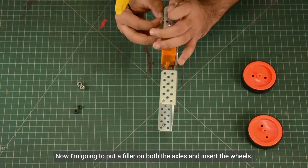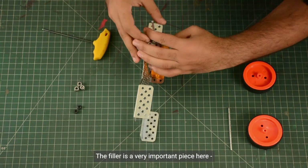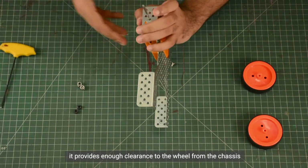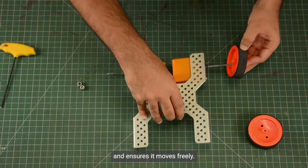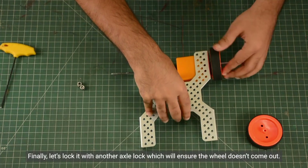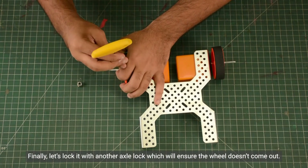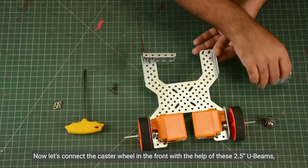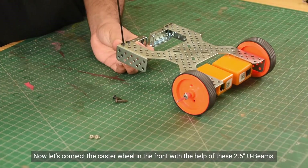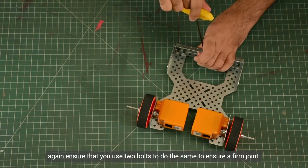Now I'm going to put a filler on both the axles and insert the wheels. The filler is a very important piece here — it provides enough clearance to the wheel from the chassis and ensures it moves freely. Finally, let's lock it with another axle lock which will ensure the wheel doesn't come out. Now let's connect the castor wheel in the front with the help of these 2.5-inch U-bolts. Again, ensure that you use two bolts to ensure a firm joint.